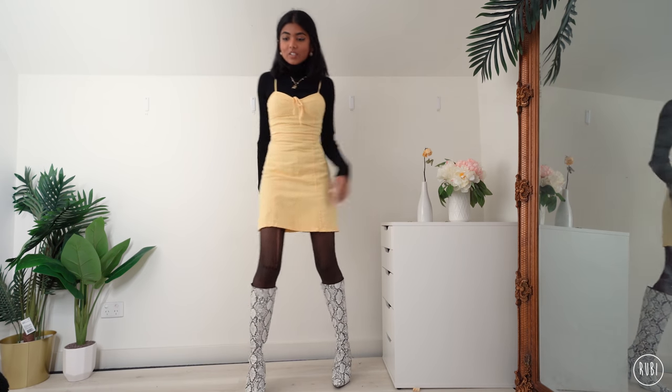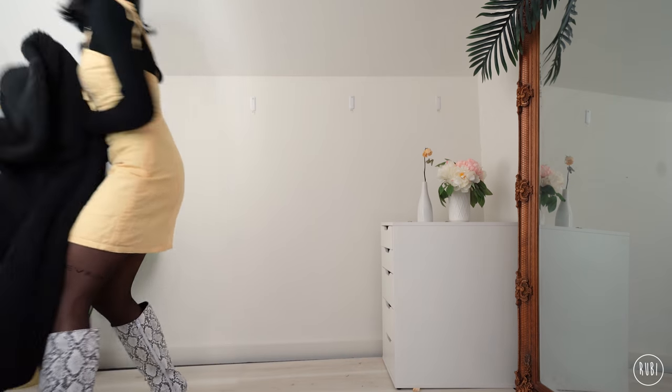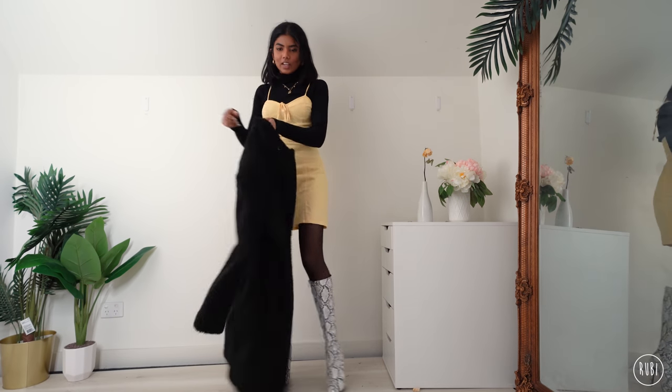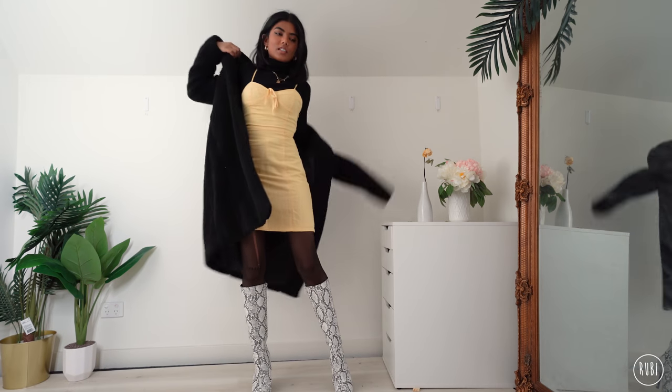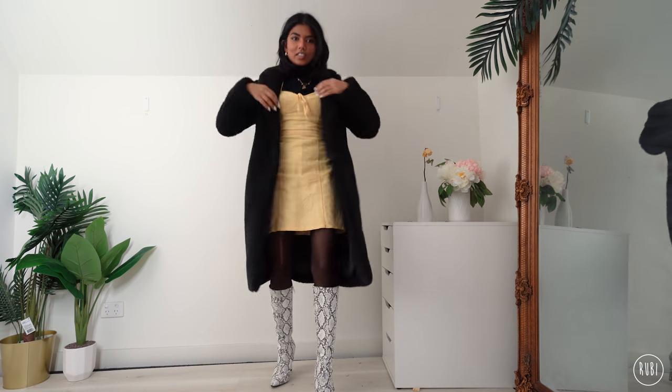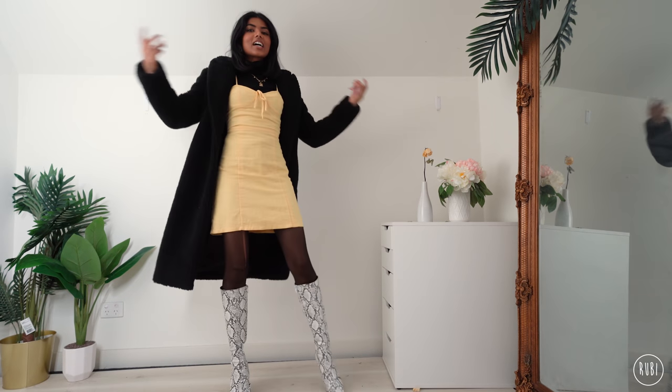Tights on. The last thing I'm going to do is add a huge teddy coat — this nice black one. This is going to keep you warm for sure from the sub-arctic temperatures. Final look done!